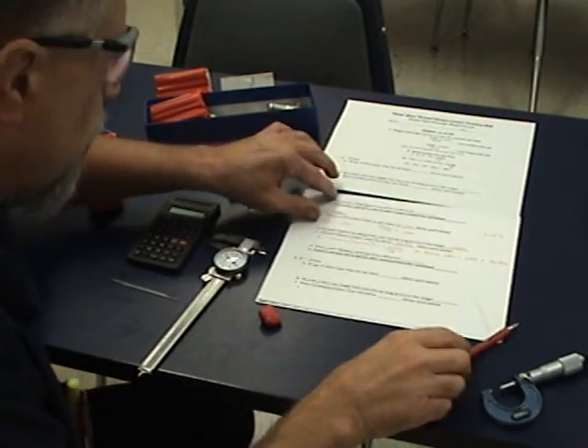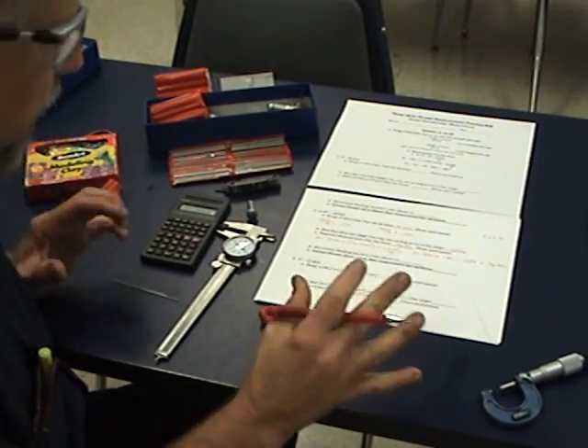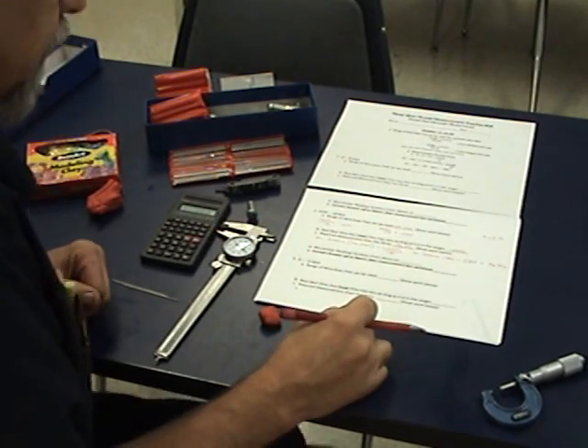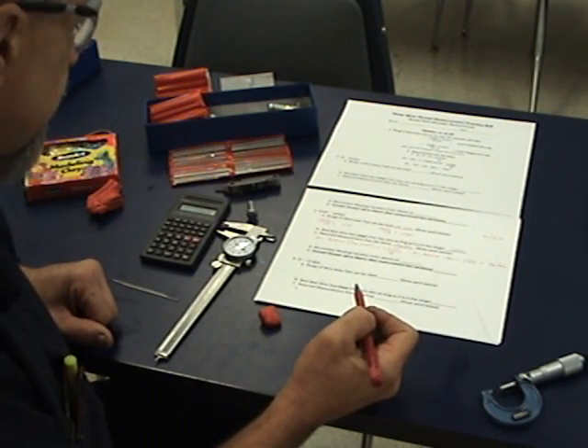In this video, we're going to look at the three-wire method for checking threads. What we're looking at is checking the pitch diameter — that's the key to a thread. The major diameter and minor diameter are not as critical as the pitch diameter. The pitch diameter is measured on the flank, and that's what we want to measure.